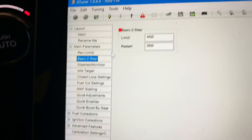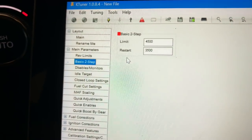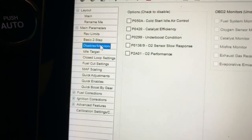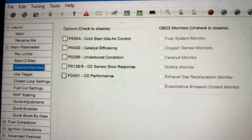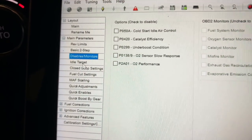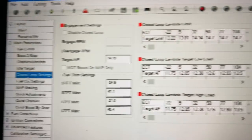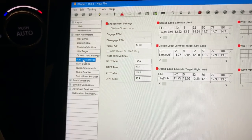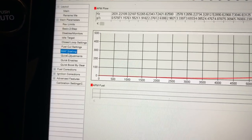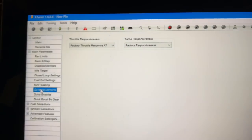You have disables and monitors so you can disable any of these sensors if you need to. For people doing downpipes who need to disable O2 sensors, you can do that. You have target idles, closed loop settings, fuel cut settings, and math scaling — these are all beyond what your average person is going to do. Your quick adjustment, however, I like to mess with those.